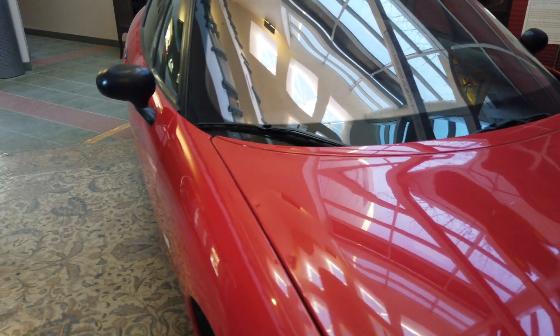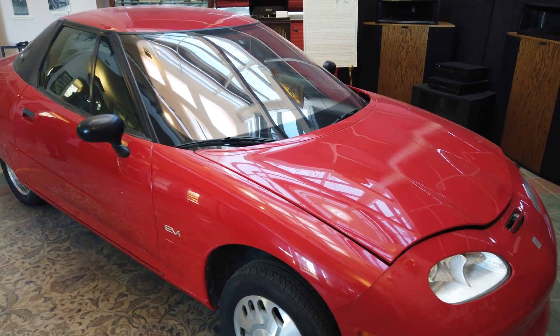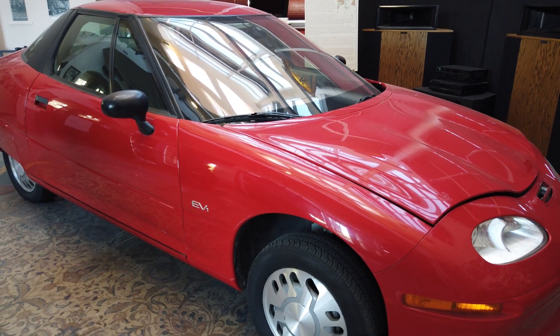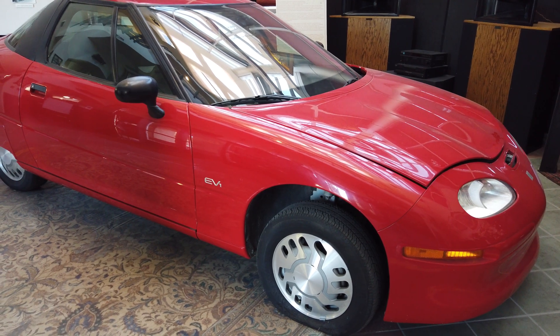You can see the high reflectivity of the solar reflector windshield, which was also electrically heated for defrosting. Despite the gap on the hood, it was not able to be opened. That's pretty much it for the look at the GM EV1 — thanks for watching everyone.